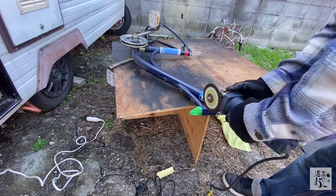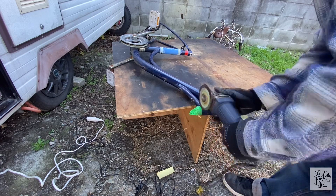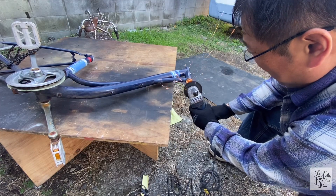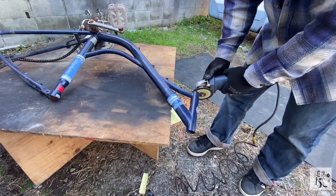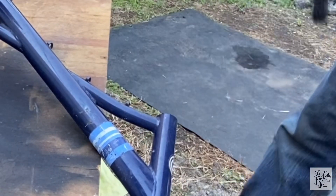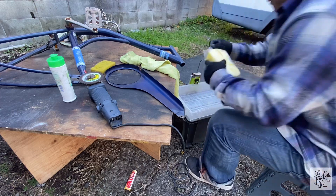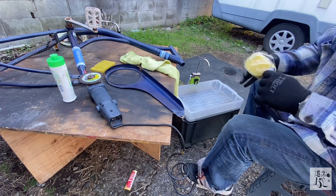フォークコラムが収まるヘッドチューブの部分を切ろうと思ったのですが、ちょっとビビってしまったので、養生テープでまっすぐかなという感じでマークして、それに合わせてフレームをぶった切っていきます。切る時はまっすぐじゃないとベアリングが歪んで入ってしまうので気をつけた方がいいです。まあそもそも事故した自転車なので、乗れるようになればラッキーかなという感じでやっています。